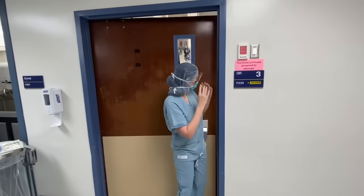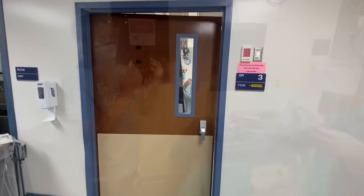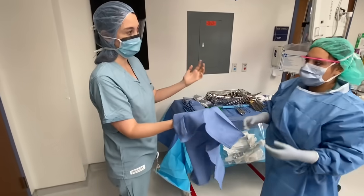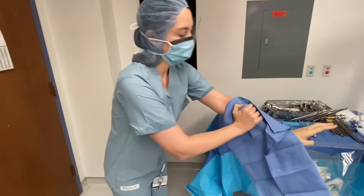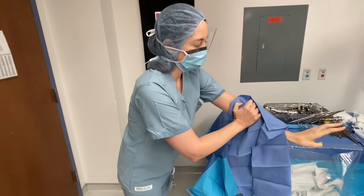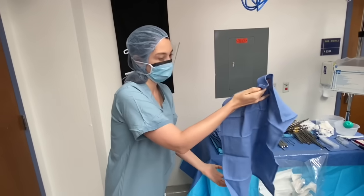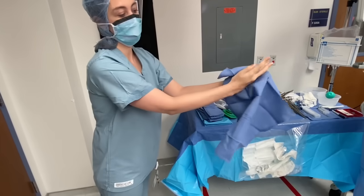When entering the operating room after scrubbing, let the surgical tech know that your hands are wet and they will hand you a sterile towel. Dry each hand and arm separately using one end of the towel for each. While drying, bend slightly at the waist so that the towel does not contact anything but your hands and arms. Be sure to dispose of the towel in an appropriate trash bin or wherever instructed by the operating room staff.